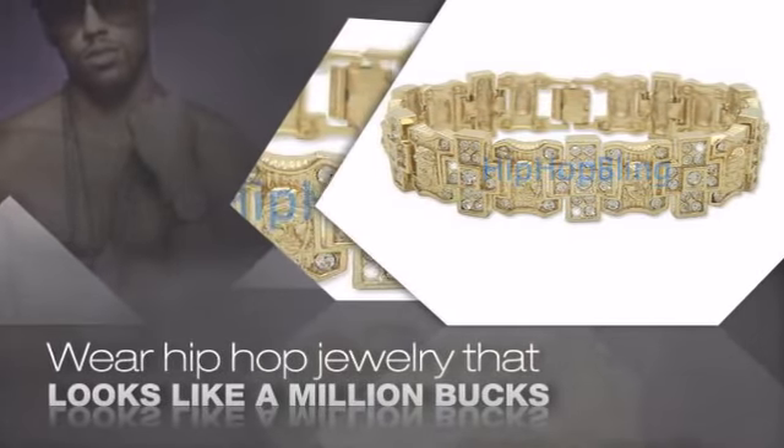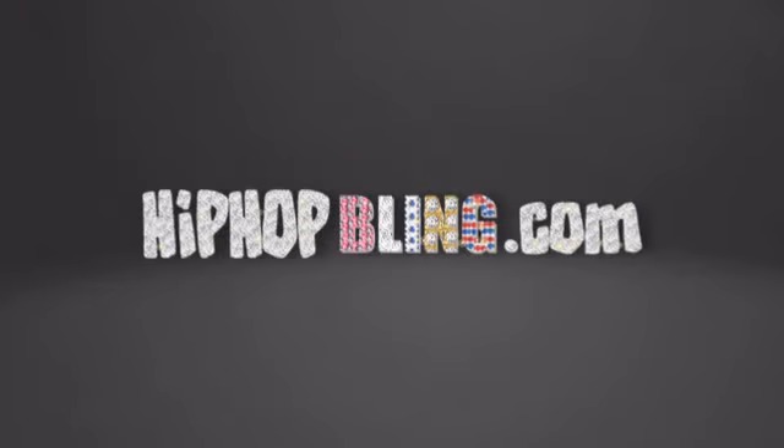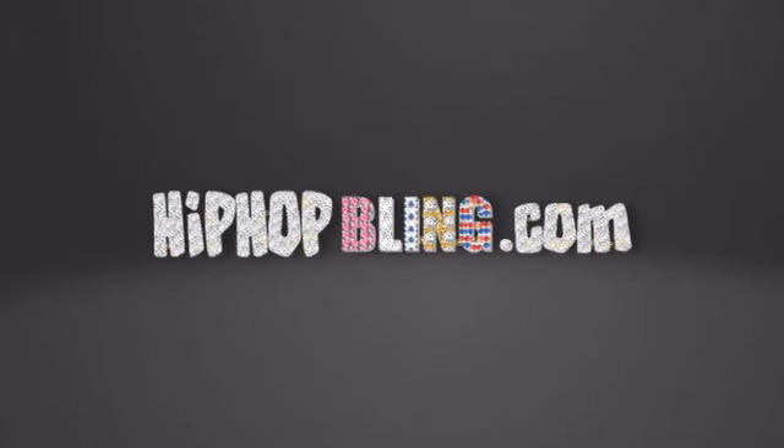Items starting at under $20. Don't wait up. Get your bling now at HipHopBling.com.